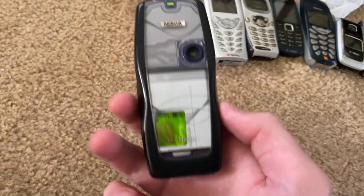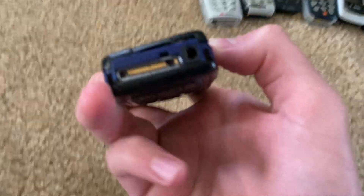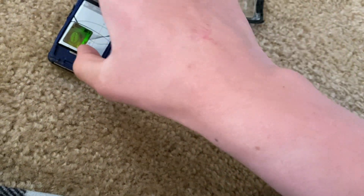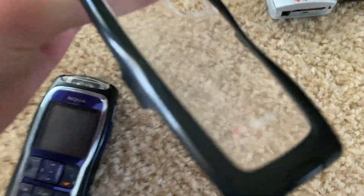Alright, last one. It's really beat up — ooh, clear back though, that's cool. It's like falling apart though, kinda. This is the Nokia 3220B, and it's on T-Mobile too.